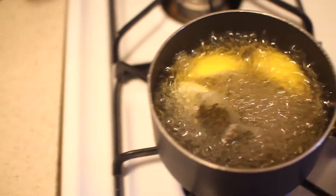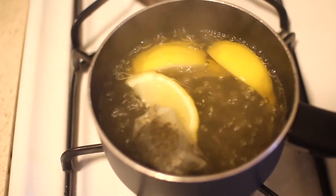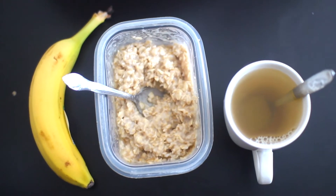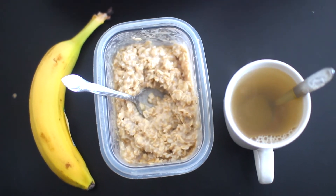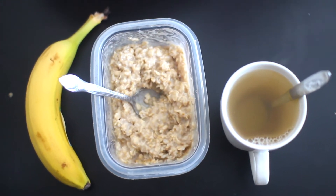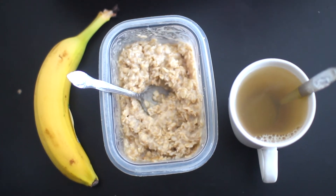I'm starting off with some boiling lemon and green tea, and I'm going to pair this with some organic oatmeal which will help you with weight loss in terms of appetite control. It also will lower your cholesterol and it's a really good source of fiber. I'm also adding a banana with that.